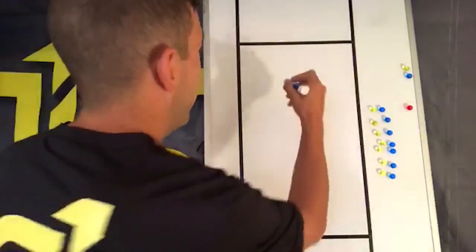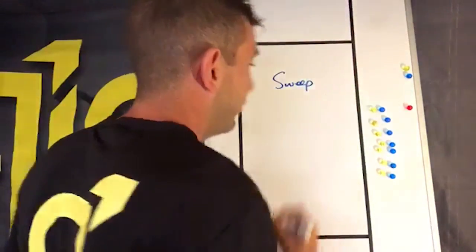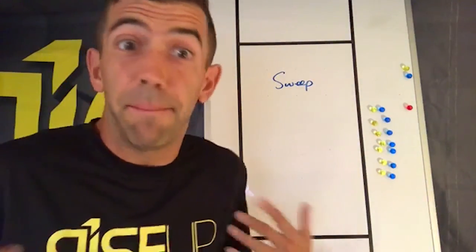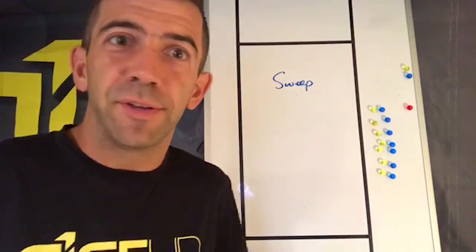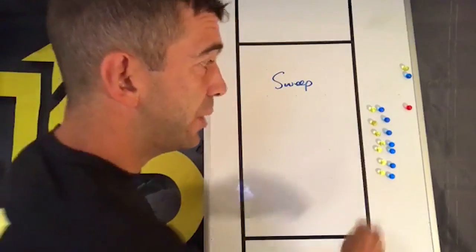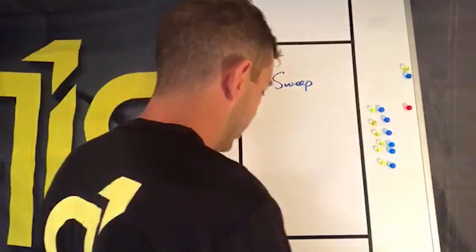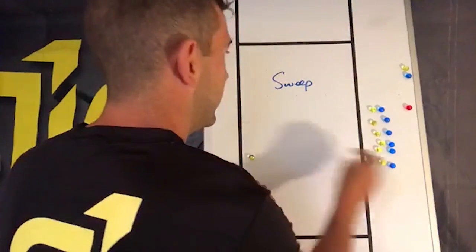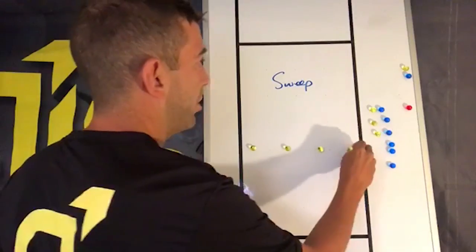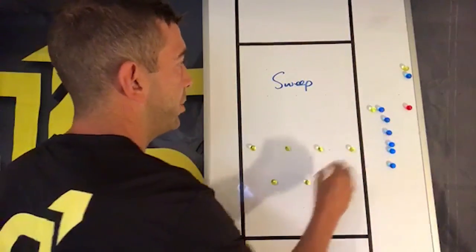Let's take a look at what sweep looks like. Sweep is just a name for it — any of these plays could have their own name, so invent your own. Today we're calling it sweep. Sweep is a horizontal offense play. We've got our four offensive players set up in a horizontal stack and three offensive players as handlers.